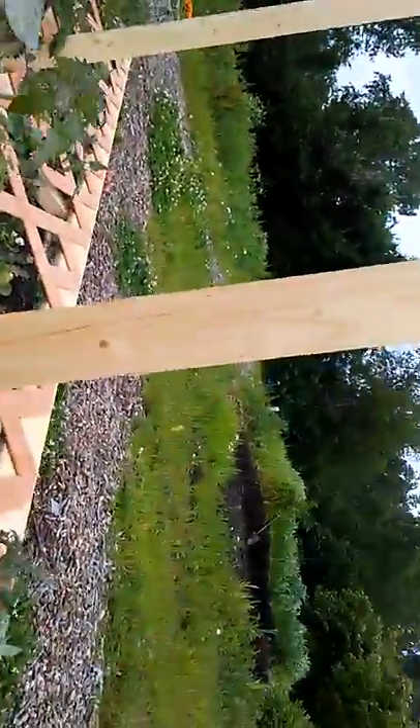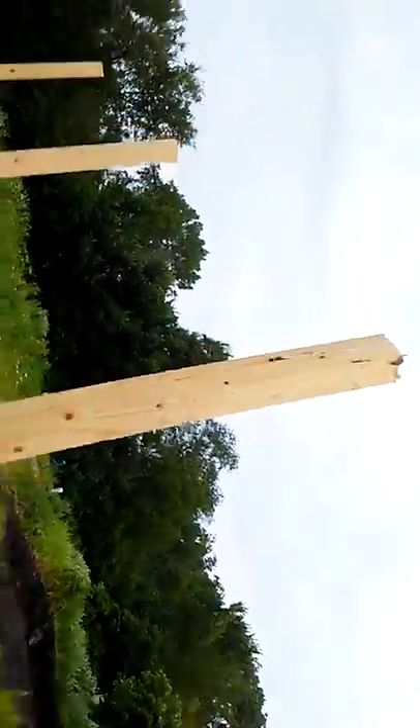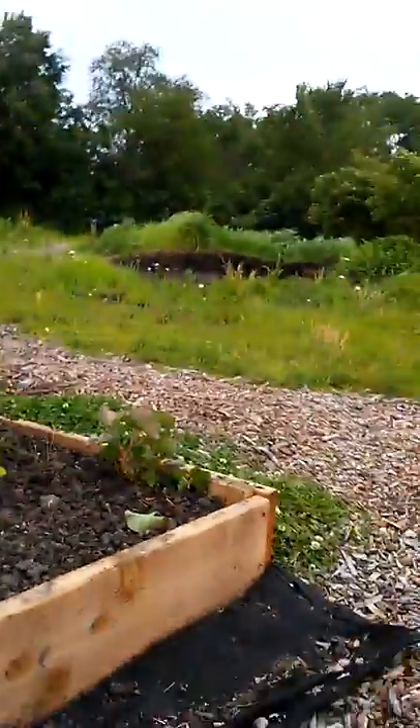He's gotten one-by-twos and some plastic trellising, and then you see the tomatoes are propped in between. He'll put another board set like that a foot and a half up, and then at the top when they're really tall later in August — if we ever get any real sun here in Chicago.